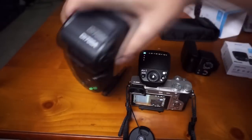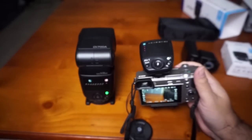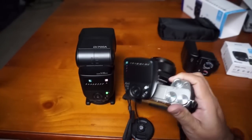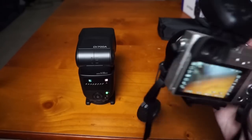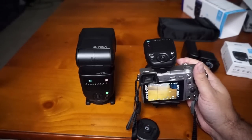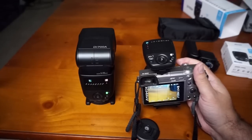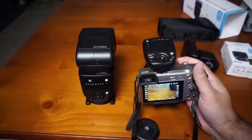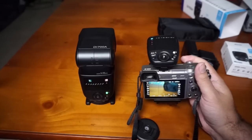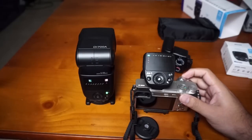I'll be testing it outside one of these days and give you more insights. So far I'm happy with the way it looks. It will enable me to be much more efficient — if I need an out-of-camera flash solution, I don't have to carry two flashes, I can just carry this set. I hope this is helpful — let me know if you have any questions and I'll try to post more updates as they become available. Thank you.